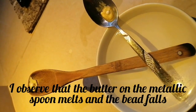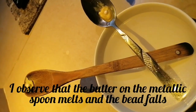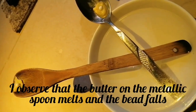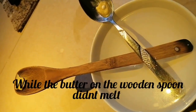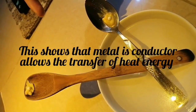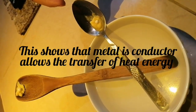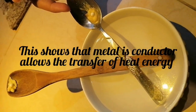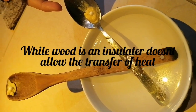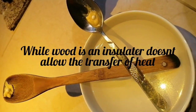I observed that the butter on the metallic spoon melts and the bead falls, while the butter on the wooden spoon didn't melt. This shows that the metal spoon, as a conductor, allows the transfer of heat energy, while the wood, as an insulator, doesn't allow the transfer of heat.